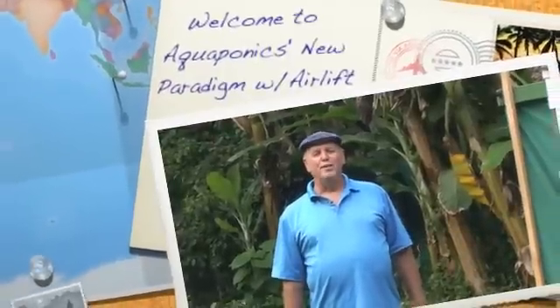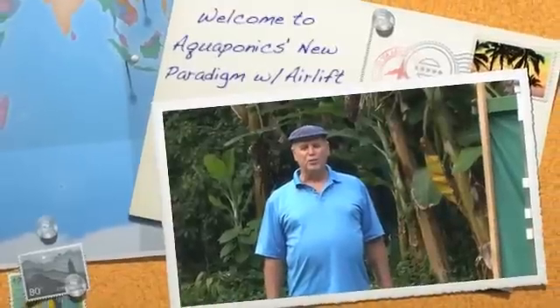Hi, welcome aboard. This webinar is being hosted by University of Hawaii. This is the Ben and Glenn AquaZen Show.